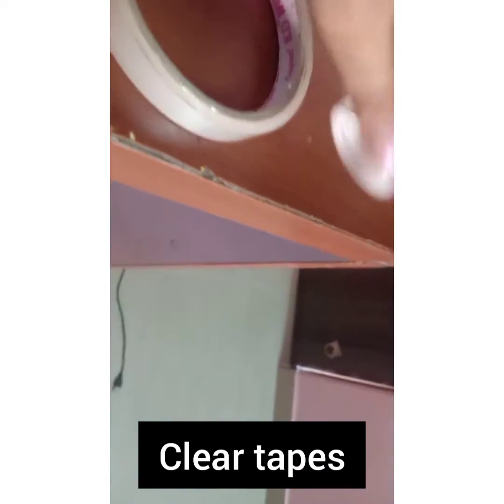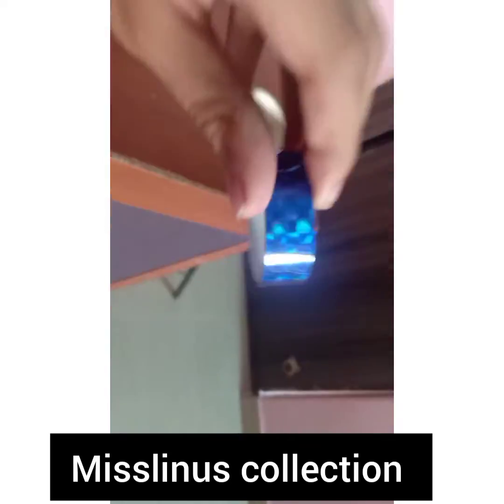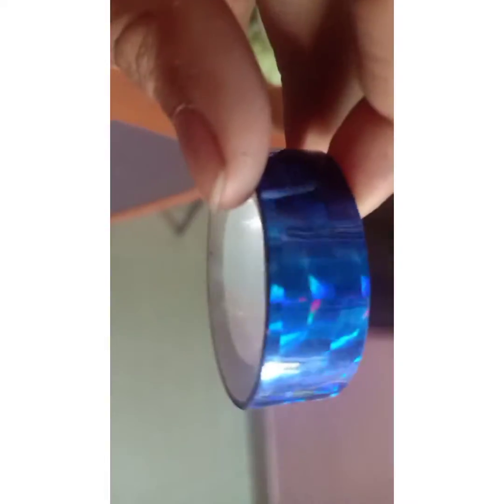Now we will go to my clear tape collection, which is these two. I have one small size and one big size. This is the small size one and it's almost finished. Then I have this big size one — it is new, I just bought it yesterday. Now I'll go to my miscellaneous collection — this is a normal tape that we use for cards and school projects.